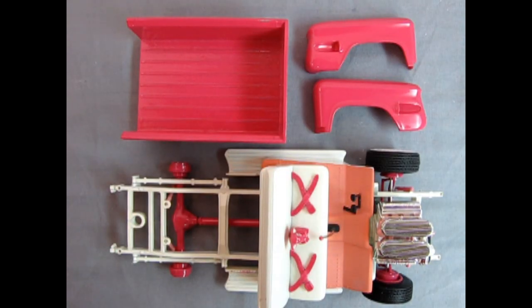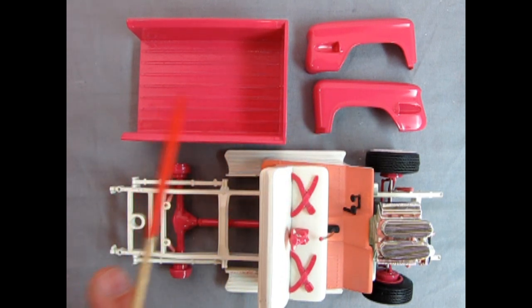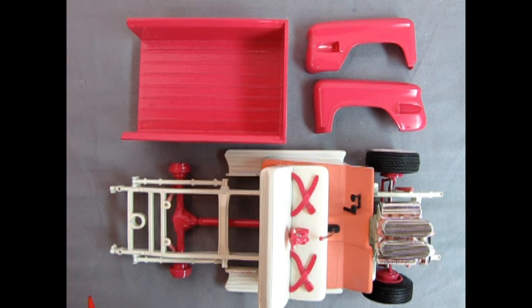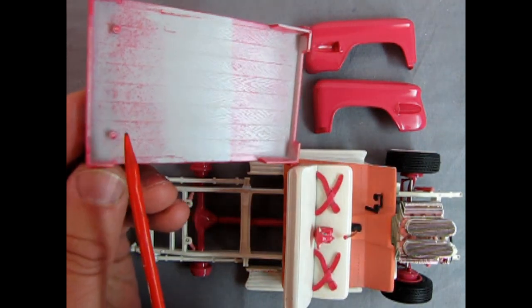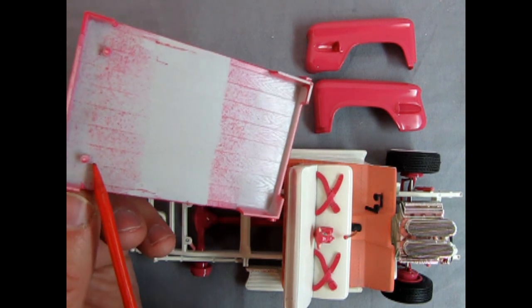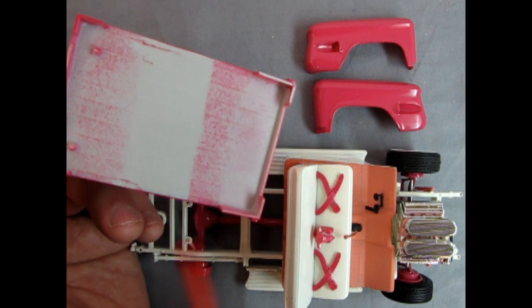The first thing I'm going to do to continue on this model is try to fit up these fenders with the pickup bed and get ready to attach the truck bed onto the actual frame. The frame has these two little holes molded into it in the back. If I turn this over you'll see these two little pins right there - these are very important alignment pins so we're not going to cut them off because you need them.